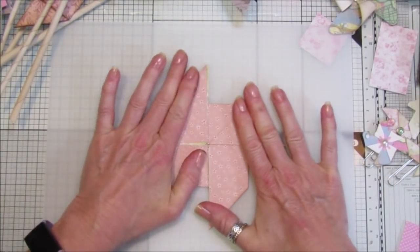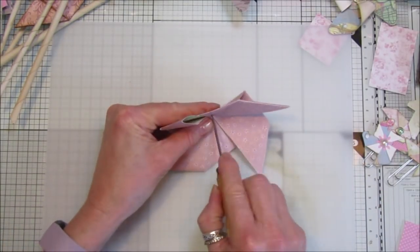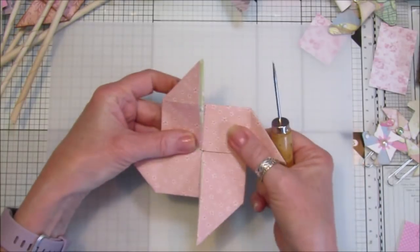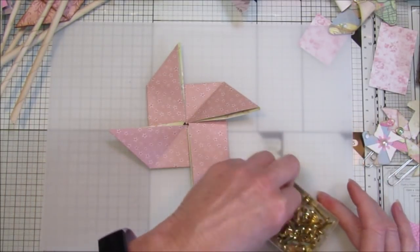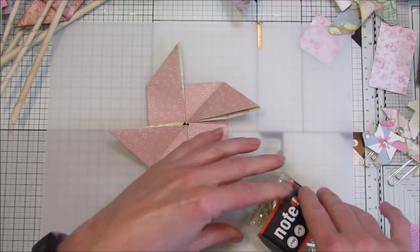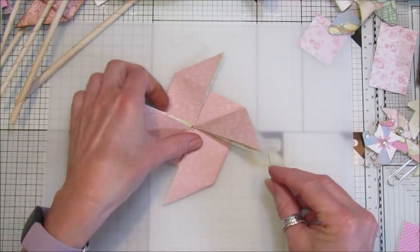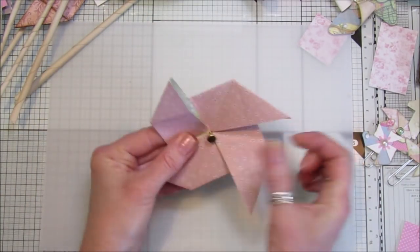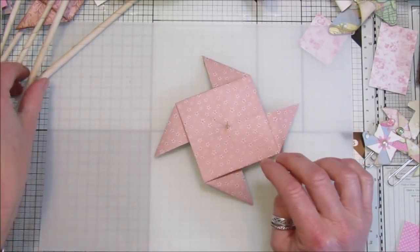Decorate it - let's just flatten it again. I'm going to make a little hole through here just like that. You want to get a brad or something - I've got these really big ones. Depending what you've got - this one will just fit through there like that. I think that looks really nice.